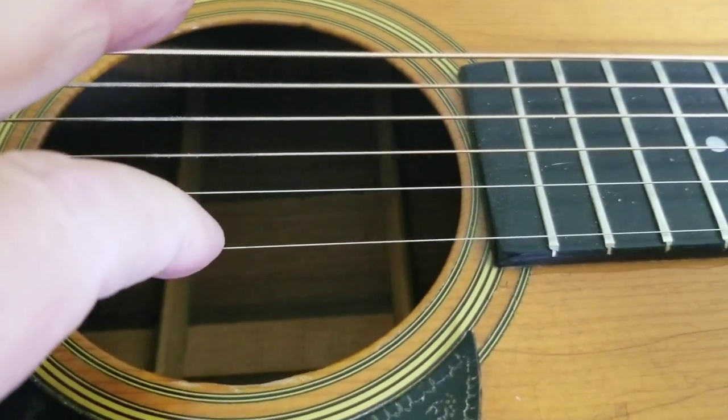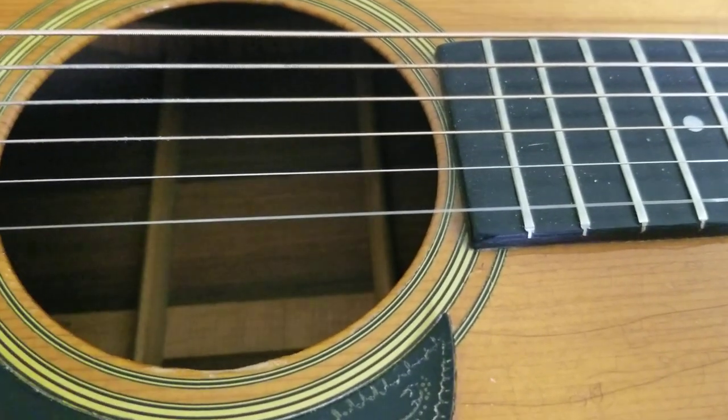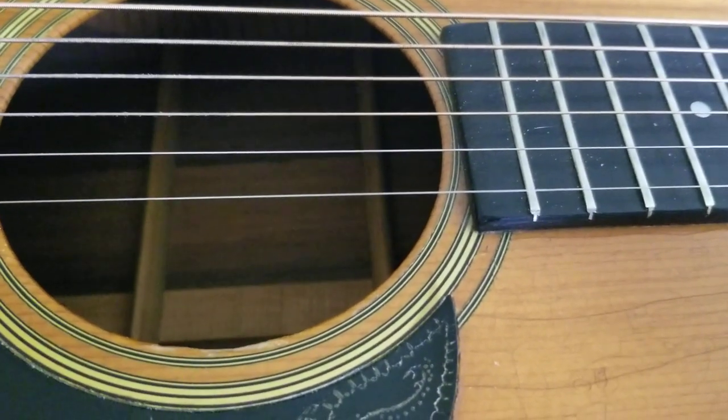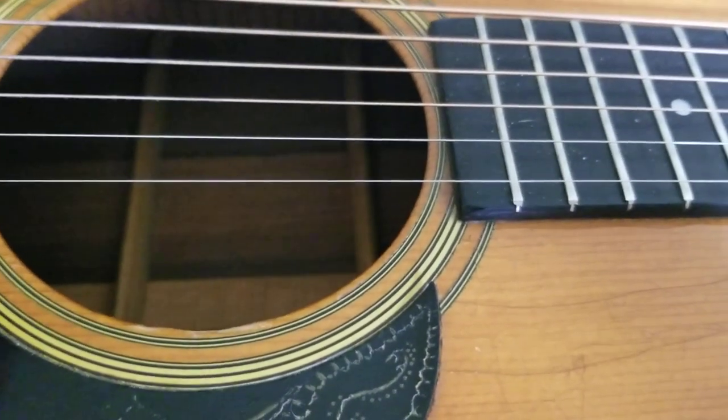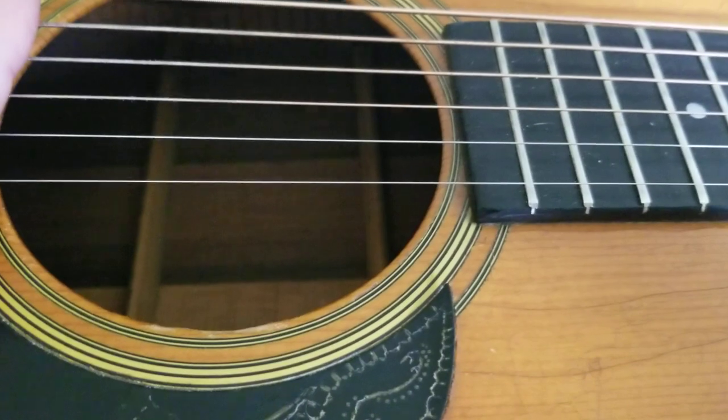This is the E string and it has a long sustain as you can hear. But what I think is really amazing is the overtone sustain. So let me play that for you.